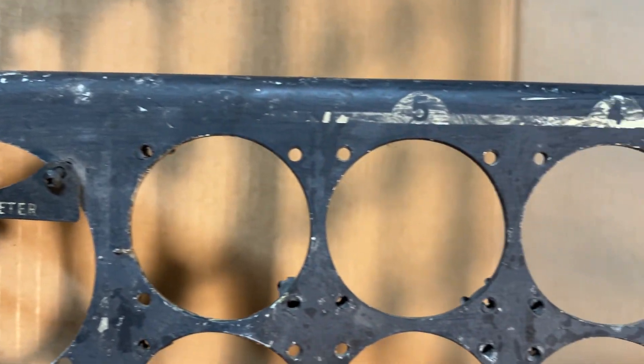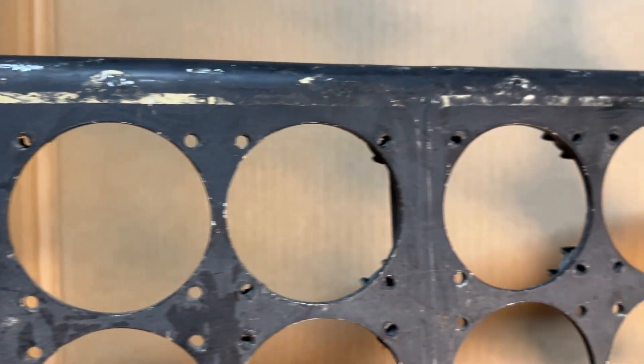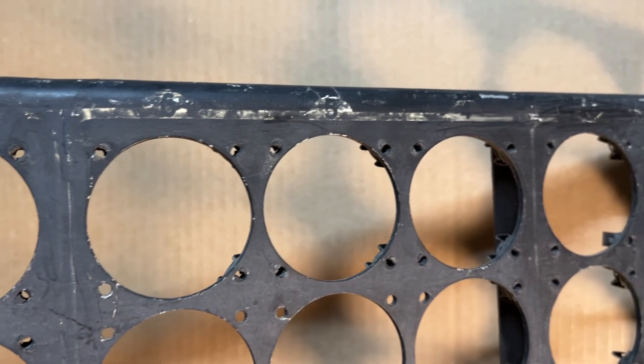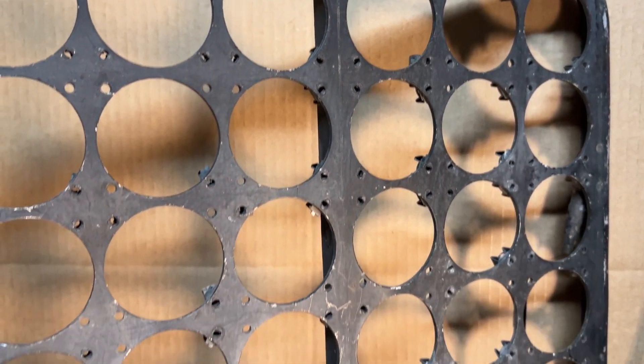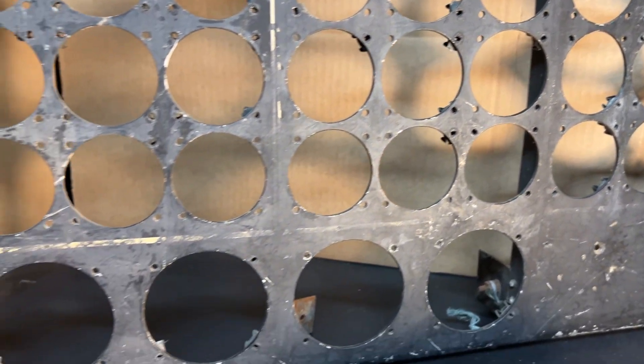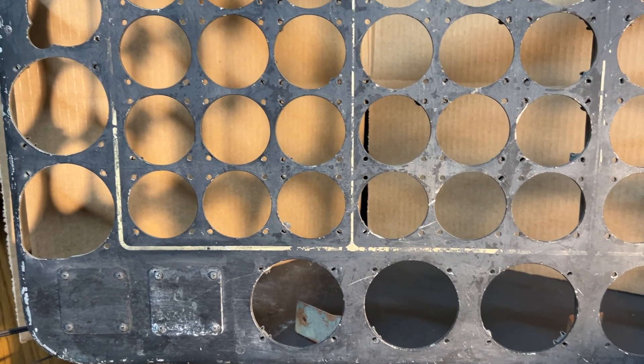Just showing you some of the details. It's not every day you get to see one of these in real life — this very well might be the only one on the planet. It's made out of magnesium — cast magnesium — with a little bit of weld on the back that you'll see.